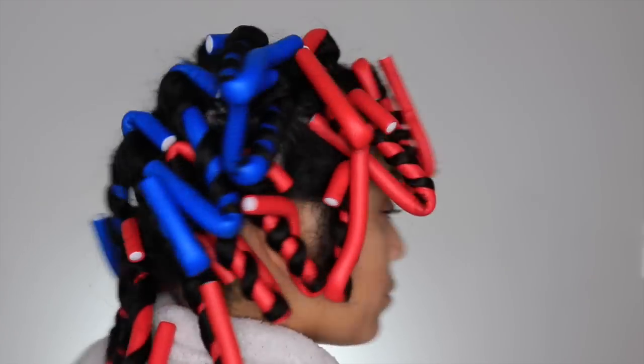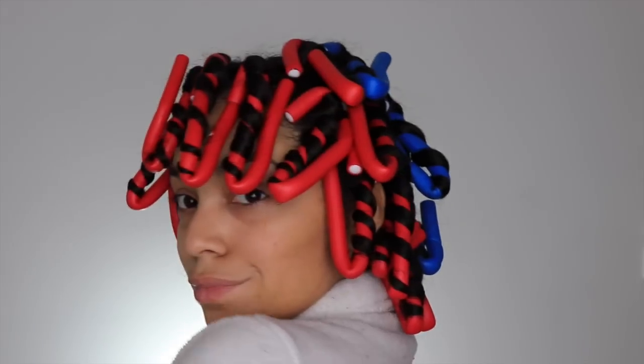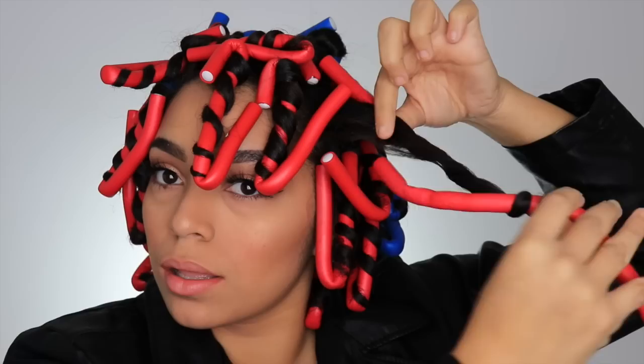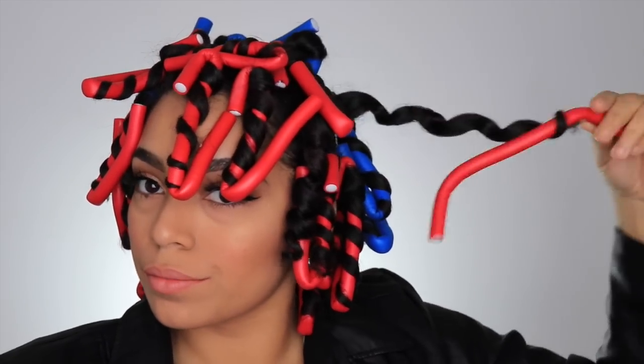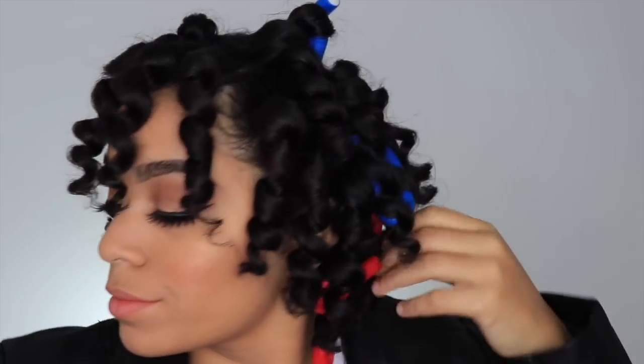Okay I'm all done applying the rods to my hair. I ended up using 25 rods and I'm going to let this dry throughout the day. Now that my hair is dry I'm going to gently take down the flexi rods. Take your time on this process — don't rush it. This is where the frizz can definitely happen if you don't take your time.